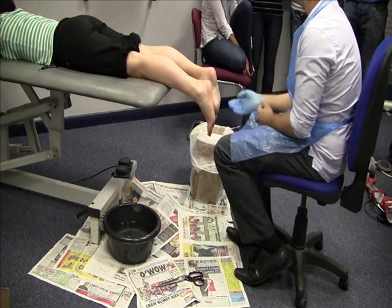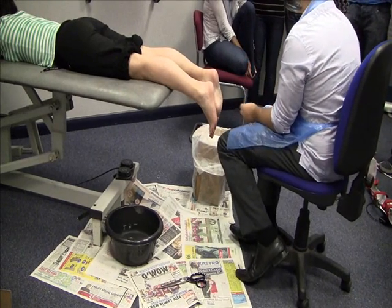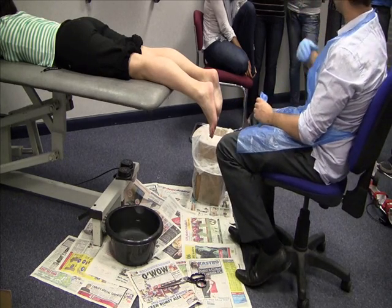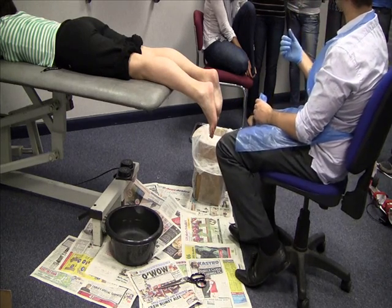Plaster casting. I prefer the patient on the front, mainly because with the patient on their back, I think there's a fatigue element that sets in.